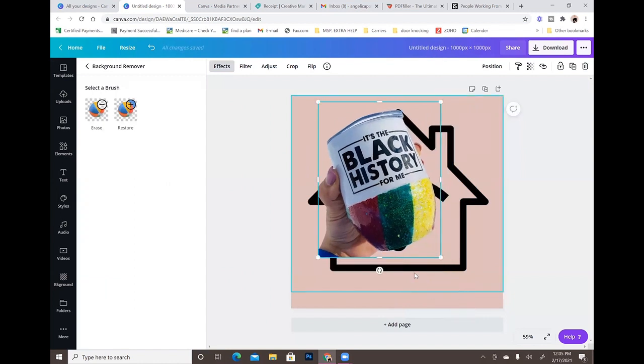Super, super simple. Photoshop doesn't always hit the mark as far as removing the background the way Canva does. Same with Cricut Design Space — I'll go into Cricut Design Space and try to remove the background, and sometimes it'll remove too much or not enough, so I have to go over it with the eraser tool. Nine times out of ten if all else fails, I'll upload my picture to Canva and just remove the background there.